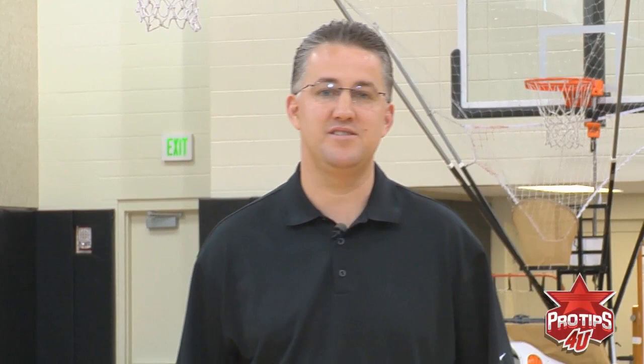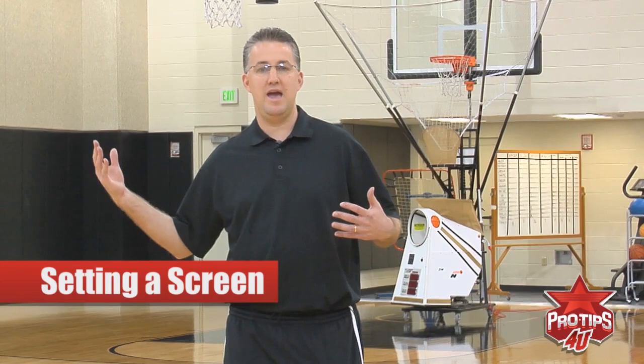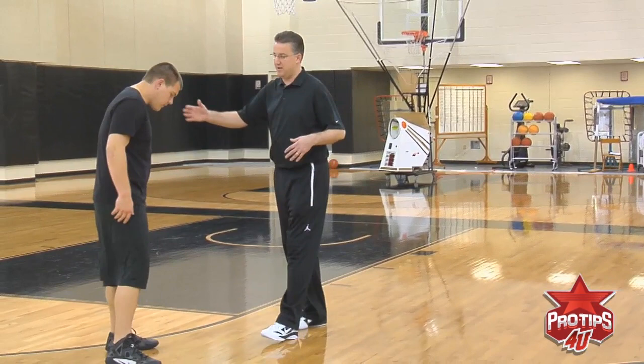Hi, I'm Coach Matt Painter, and today we are going to talk about the technique of setting a screen. It's very important as you come and you're setting a screen that you get set. We have Sam here about shoulder width.